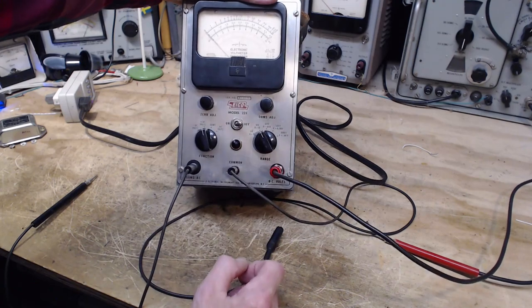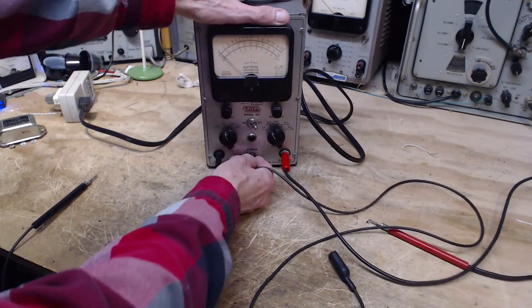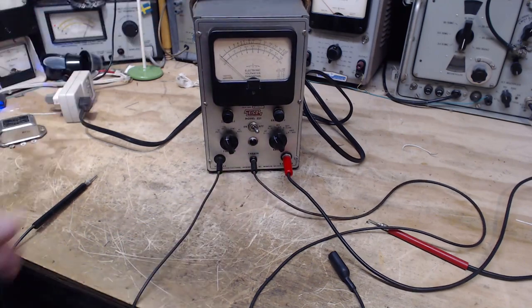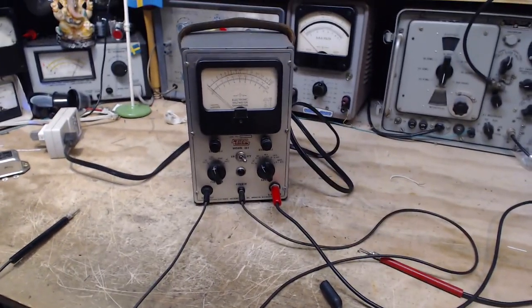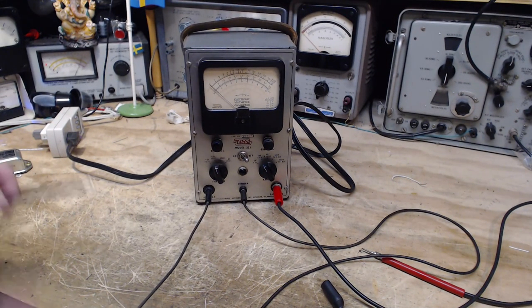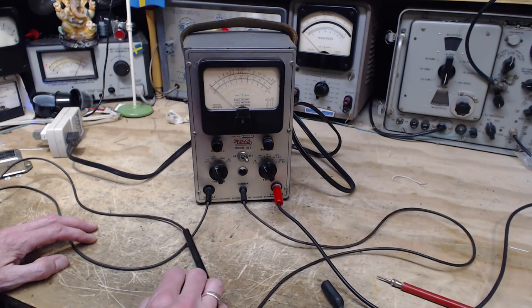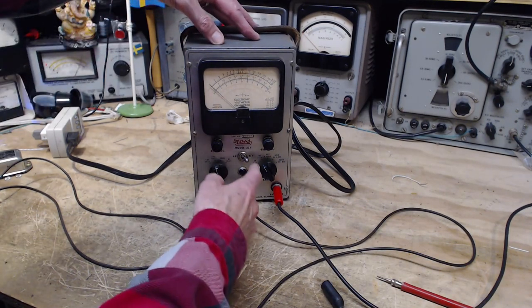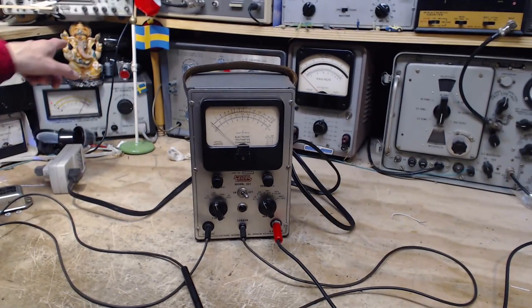There could be a battery inside this guy - a 1.5 volt D cell. Let's switch it on and give it something to test. I'm going to flip in my dim bulb tester just behind here.